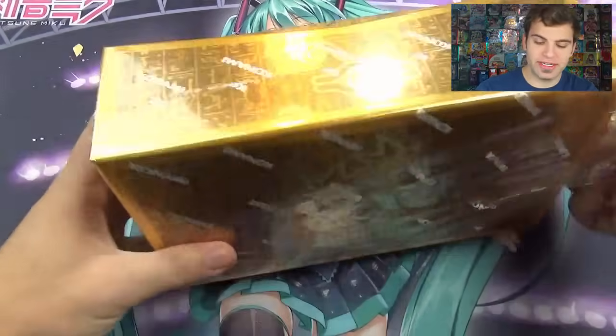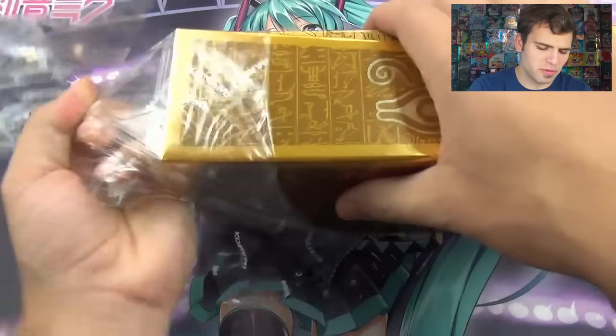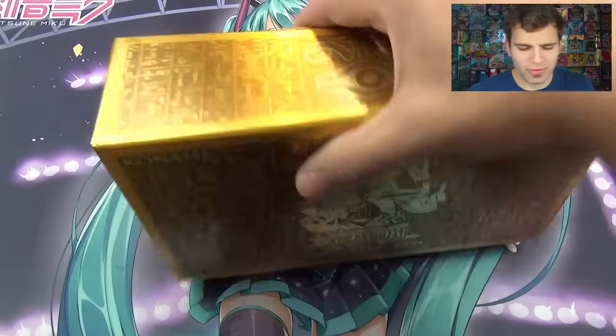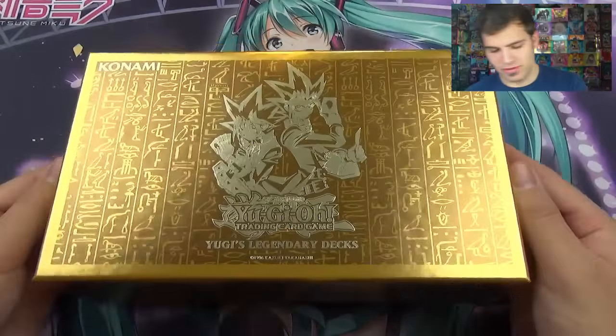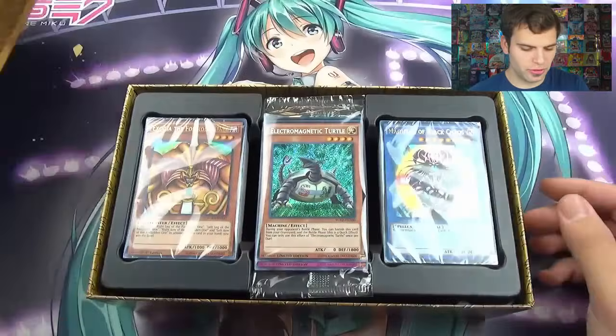So this is Yu-Gi's Legendary Decks. The MSRP — the price stores were supposed to sell it at — was around $30, and before it was even released it was already at $40. So if anything, I would just recommend you guys hold onto these sealed, because it's probably going to be worth super duper amounts of money.